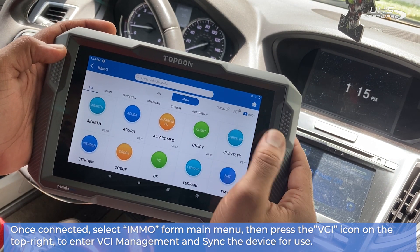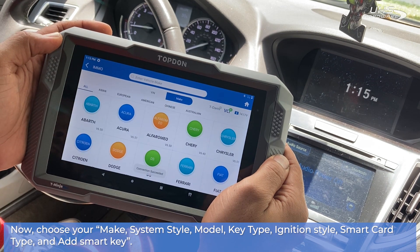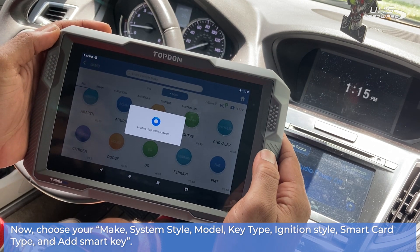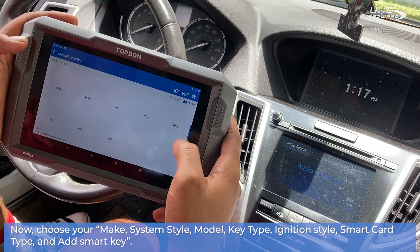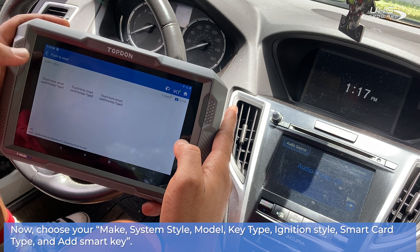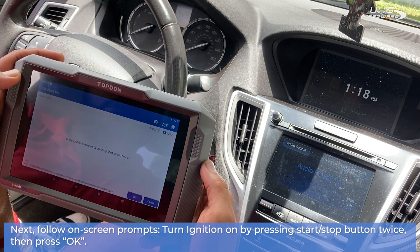Go into VCI management and sync the device for use. Now choose your make, system style, model, key type, ignition style, smart card type, and select 'Add Smart Key'. Next, follow the on-screen prompts to turn the ignition on by pressing the start/stop button twice, then press OK.